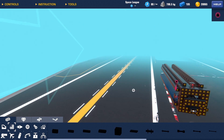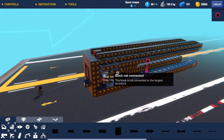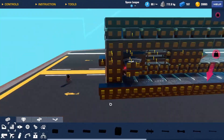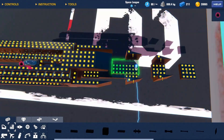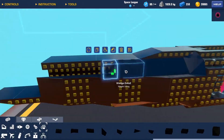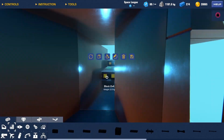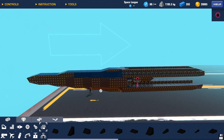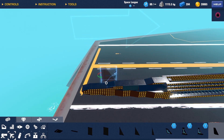Now the hard part comes where we have to build a plane around this thing. I'm thinking I'll just make the fuselage around it, extending it back to form the tail. Now I just need to make wings and a tail, and also propulsion, so hopefully it actually ends up flying.